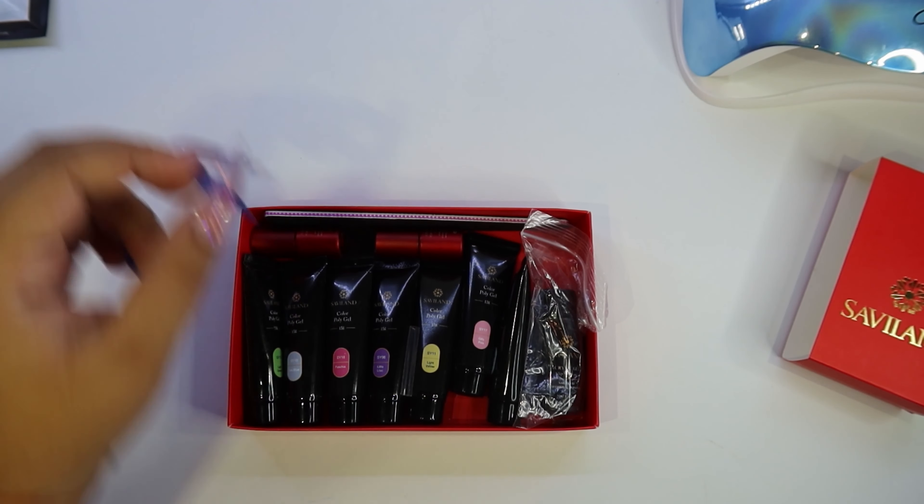The next thing we're grabbing is the base coat. I did like the base coat — it's not runny like other base coats. I noticed the consistency of both the base coat and top coat are not runny like others. I didn't get heat spikes either, though I'm not sure if that's because my lamp is 54 watts, but at least I didn't get heat spikes.